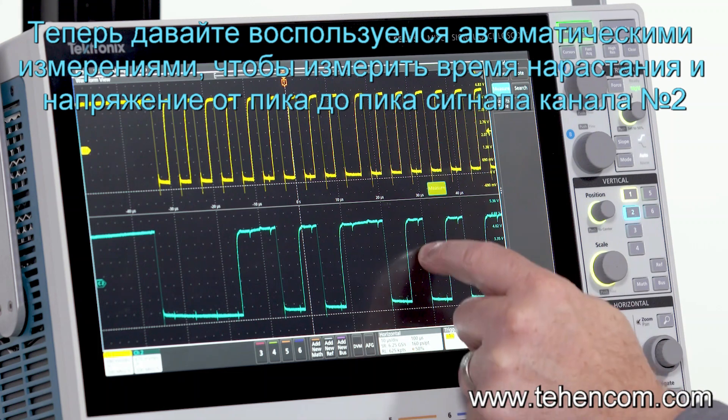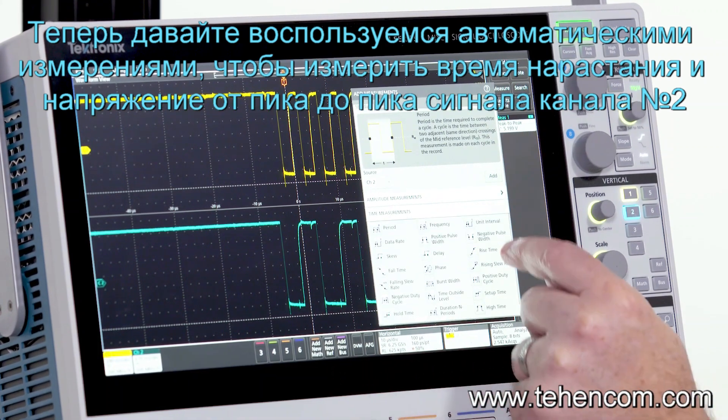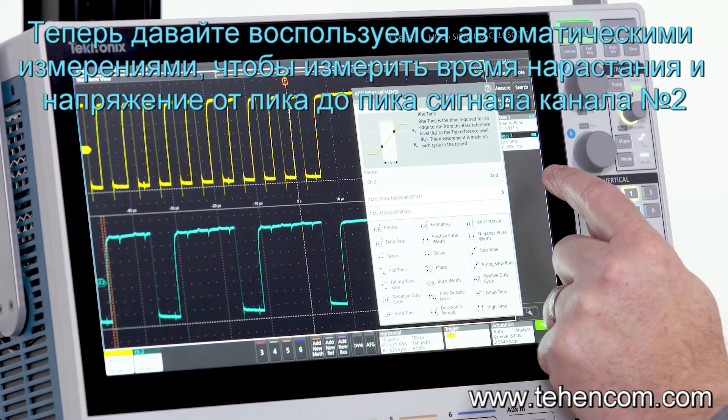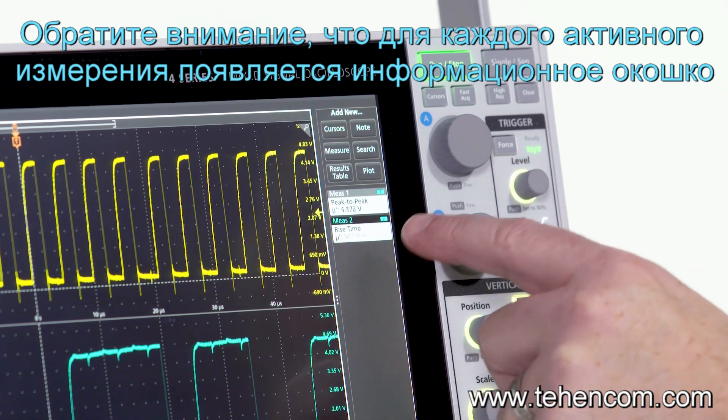Now let's use the measurement system to measure the rise time and peak-to-peak voltage on channel 2. Note how each measurement gets a badge in the results bar.